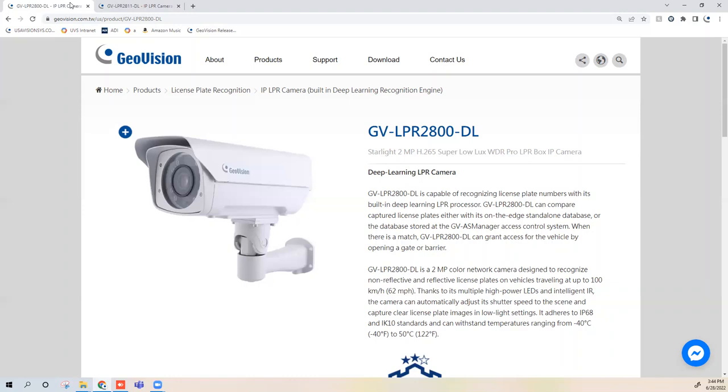The LPR-2800-DL is a larger unit with the highest level of specifications. It has a 5 to 50 millimeter manual varifocal zoom lens, so when installing this camera you do have to manually focus and adjust it. It also has 100 feet of infrared range and can do dual lane detection, meaning the camera can cover roughly a two-car-width-wide zone. These cameras can also record video and recognize plates at up to 62 miles per hour, so they can be used in road applications.